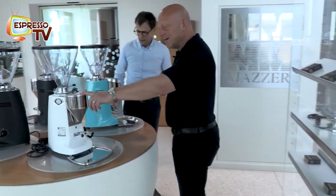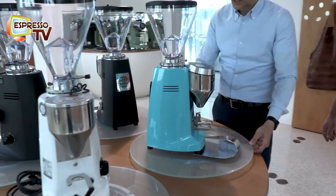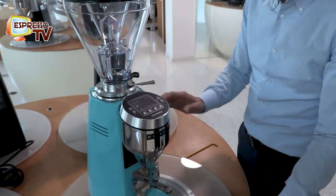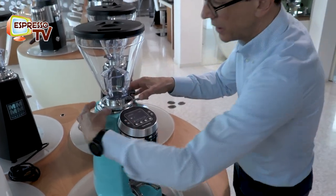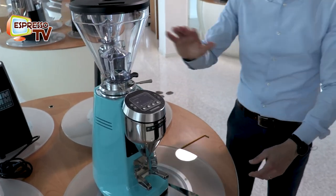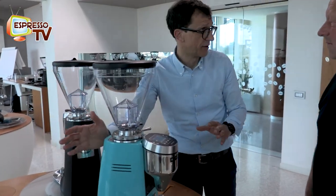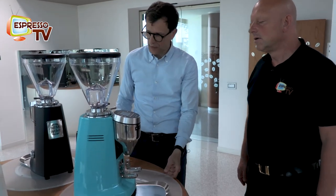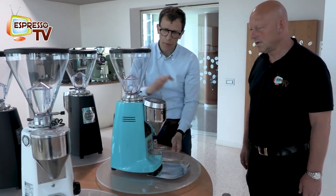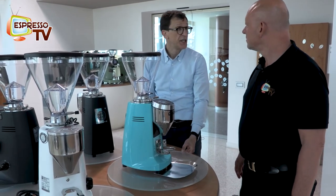That's the old Super Jolly and that's the new one. The grinder has been redesigned completely - there is nothing the same; even the burrs are different. We redesigned everything - there is no component which is the same on the grinder. Completely new grinder. The first Super Jolly was designed 50 years ago.